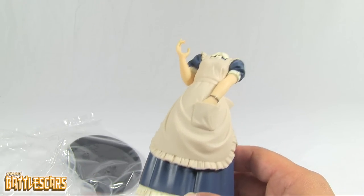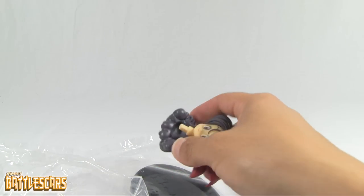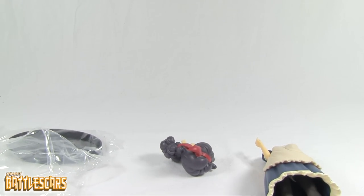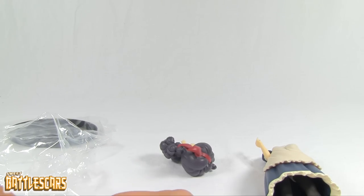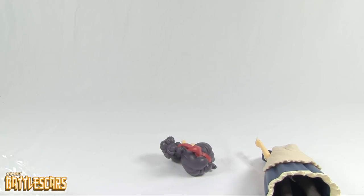As you guys know, she sneezes in the series — she's known for her sneezes — and that changes her hair color from a dark brown to blonde, and she just turns into a badass who doesn't care about anything or anyone. There is a figure of her also riding one of those Capsule Corp motorcycles or vehicles with a nice Dragon Ball logo on the bottom, and that was a lot more rare than this figure.